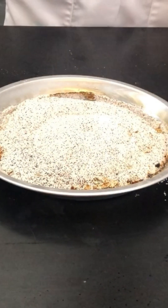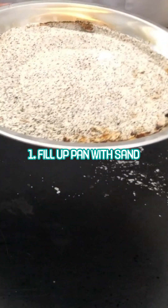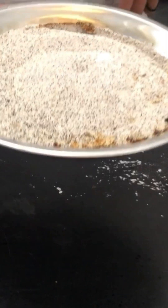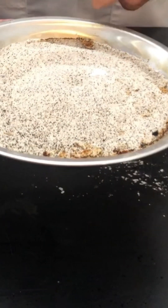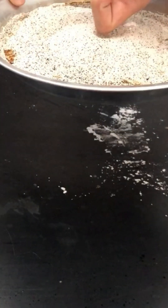Now let's get started. First thing, you want to fill up your fire-resistant pan with some sand, just enough to cover the bottom. Make a nice mound of sand in the middle and put an indent in it with your finger, just like so.